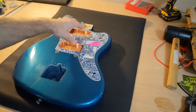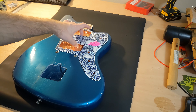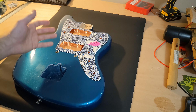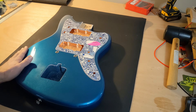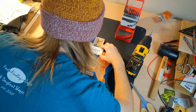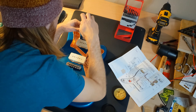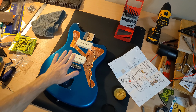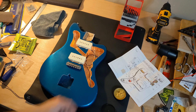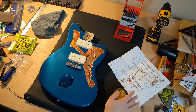Be aware: if you buy a Warmoth body, the spacing is different. I may put something in the description with a drawing and markings to help somebody out in the future. With the pickups in, I can now adjust the height really easily just by tightening the screws down later once we have the action set up. I'm ready to move on to the next step, which is wiring the back of the pickguard up.